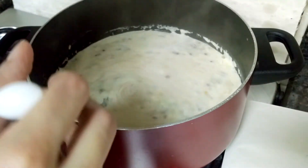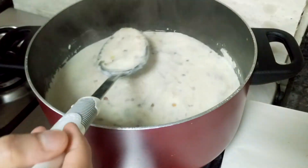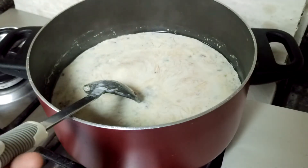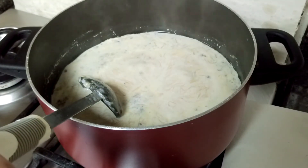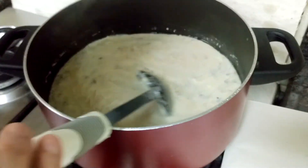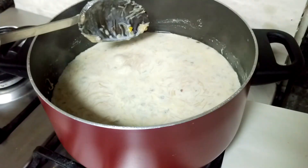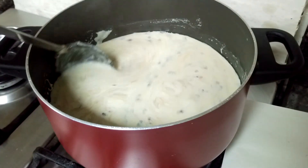Cook this for some time, keep mixing in between so that it doesn't stick at the bottom. Also, some people roast dates and add them to this - if you want to add them, you can. Sheer Kurma is ready, so now I'll turn off the flame.